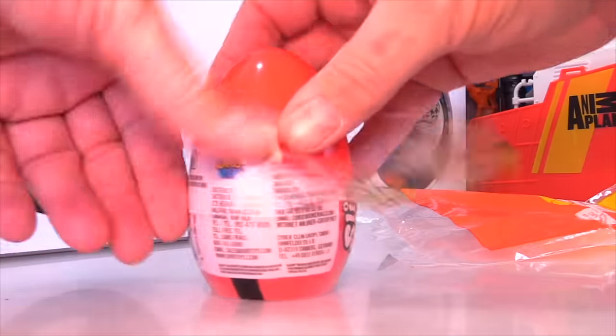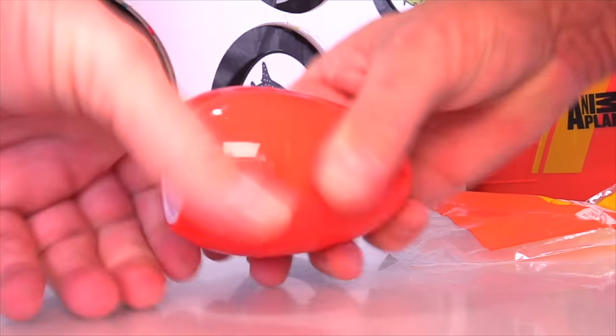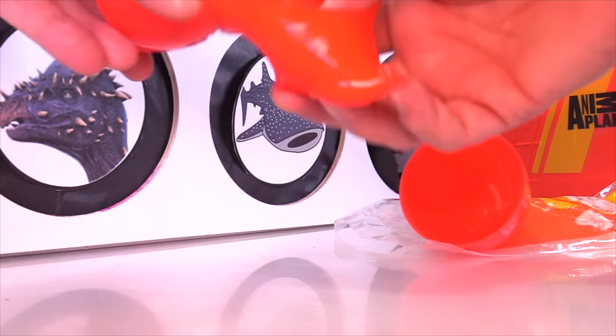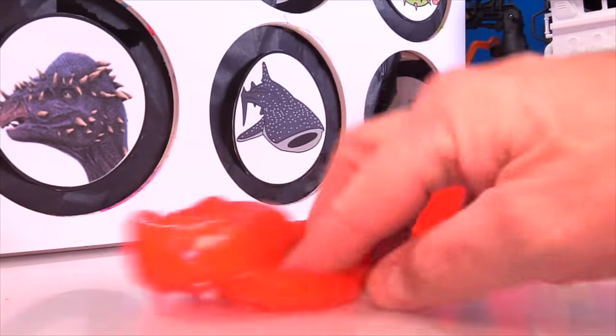Let's take a look at this egg, see what's in it. This looks pretty cool — I love eggs. What's in here? Oh there it comes — slime! We got slime. That's some nasty red slime. It's kind of more like putty than slime.